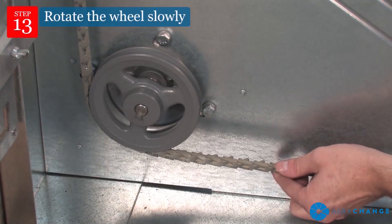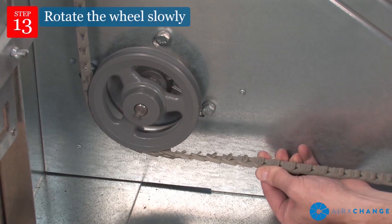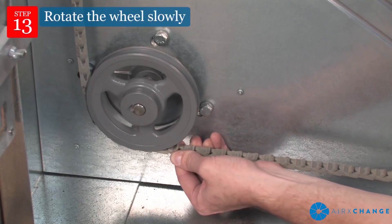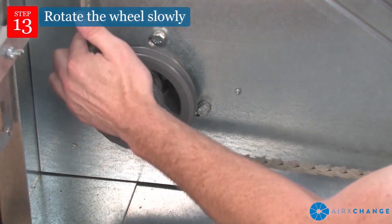If the belt is flipped, feed the belt onto the wheel rim and/or pulley in the direction of rotation with tabs positioned flat against the rim for approximately one quarter turn. Continue turning the wheel until all the tabs lay flat against the wheel rim and pulley.